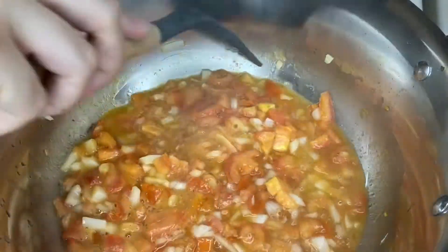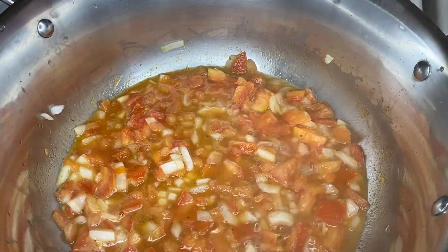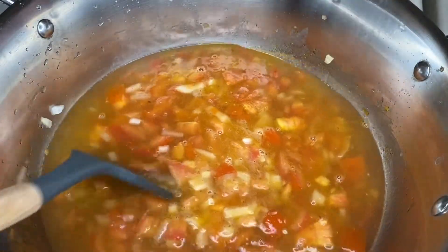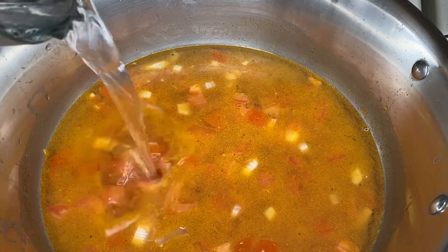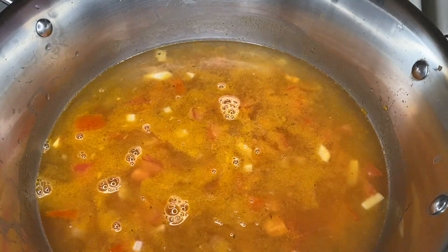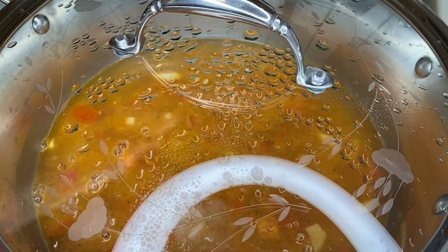Once that is all mixed together, add in about a cup of water and allow for that to boil for three to five minutes or until the tomato has softened. It's been a few minutes and my tomato has softened a little bit, and now I will be adding in the rest of the water for the broth. I used a large beer mug to measure the water — I filled it up and poured that into the pot. I actually wanted a little bit more water so I added half a large mug. Reduce your heat to the lowest setting, cover the pot and allow for it to sit on the stove until your chiles are done.